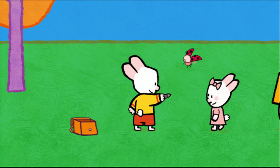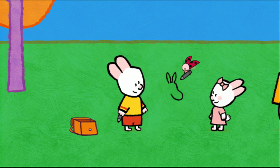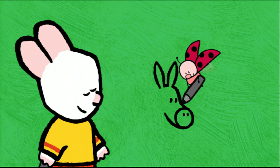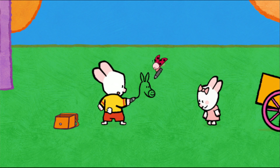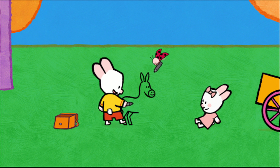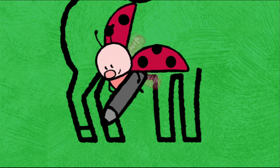To draw a donkey, I start with the head — it's quite long. Then I add the donkey's two long ears. I give him two dots for his eyes, a semicircle for his muzzle, two dots for his nostrils, and a line for his mouth. I then draw his back, and I go down to draw his legs — one, two — then his tummy, and his other two legs, three and four! Then I sketch some little lines for his hooves.